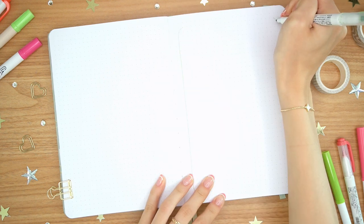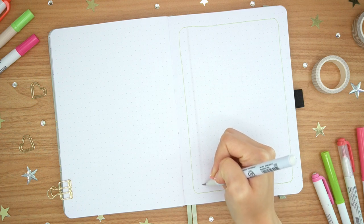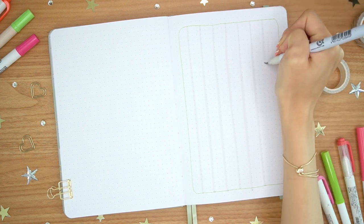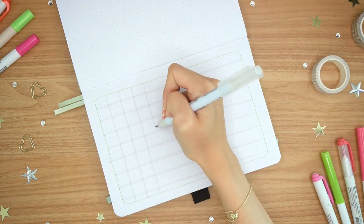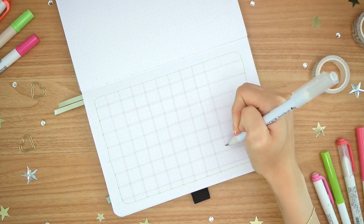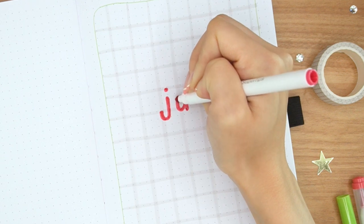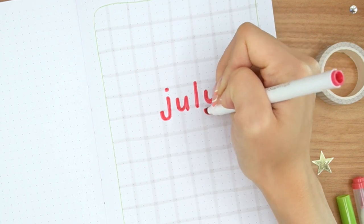I actually can't believe it's taken me this long to do a tulip theme, but that's the theme we're going with for July 2022. I feel like I've done every single type of flower in the past — sunflowers, daisies, roses, lavender. And it occurred to me this month that I haven't done tulips. Tulips are actually one of my favorite flowers. I love them. I think they're very springtime, summer vibes. They look like a happy flower — really pretty and simple. And I love the bright colors. Plus they're actually super easy to doodle.